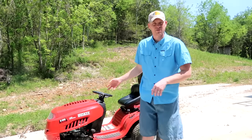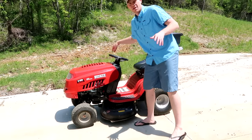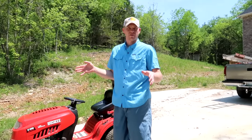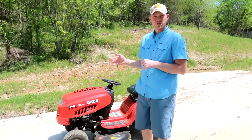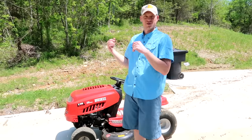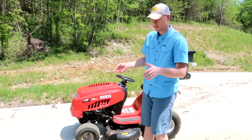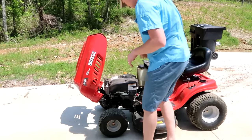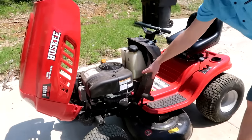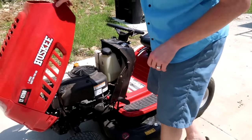You go to start your mower in the spring, turn the key and you get nothing. I'm going to run through a quick few tips — simple things to check. If you put your mower away running, you should be able to get it started pretty easily in the spring. First thing to check: is there any gas in it? I'm going to check this one — yep, I've got plenty of gas in there. So that cannot be the problem.